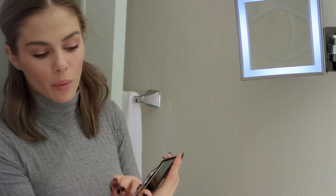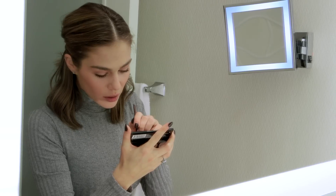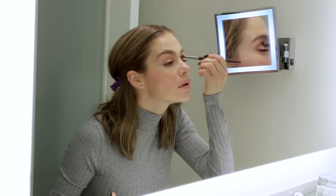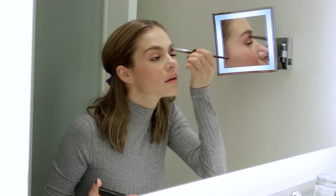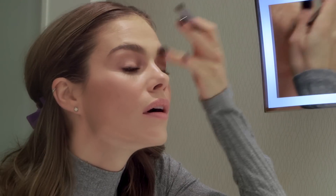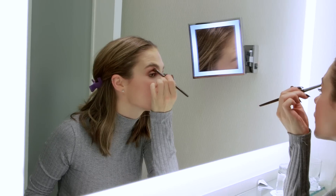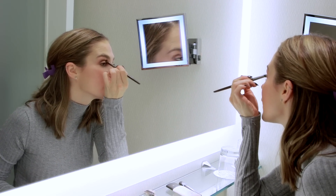Then I'm going to go with the second darker shade, which is almost like a mocha color — it's really pretty. I'm going to build from there, going in and bringing it all the way to where my eyebrow starts. Then you have to work the shadow and make sure it all blends in.